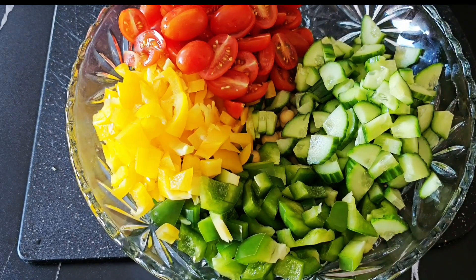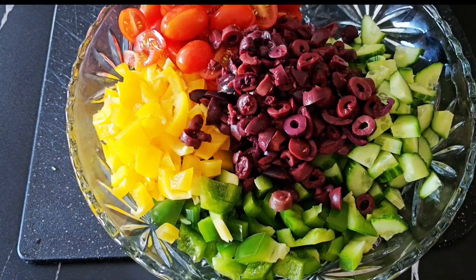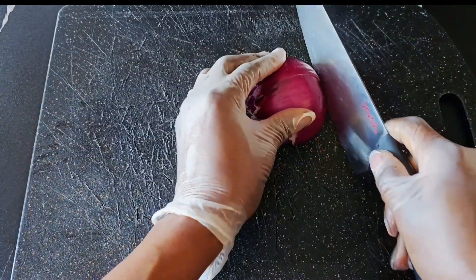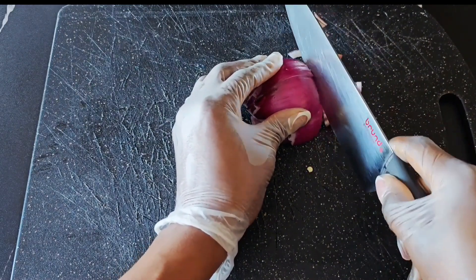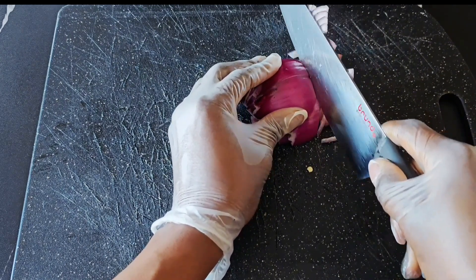I add about a cup of kalamata olives to give it that Mediterranean twist. And finally, I chop up purple onions — this is totally optional, I like to have onions in my salad. I cut it up and then chop it into little bits and add it to my salad.